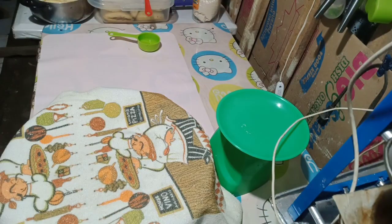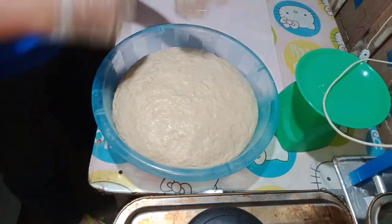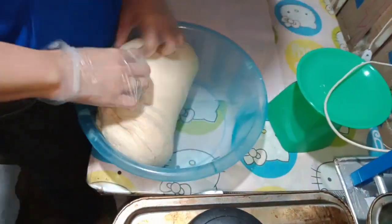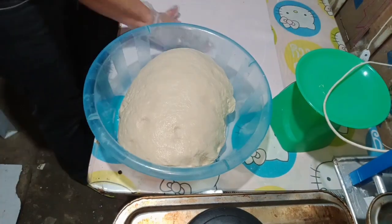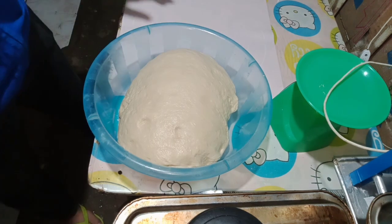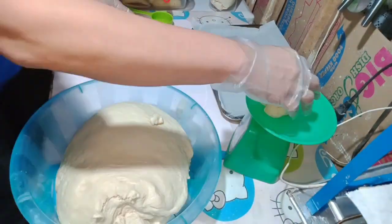And wait for 30 minutes. So after 30 minutes, ayan na siya — nag-double na ang kanyang size. Okay. We're going to punch the air out.